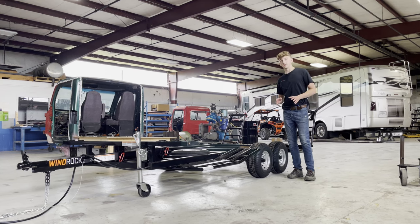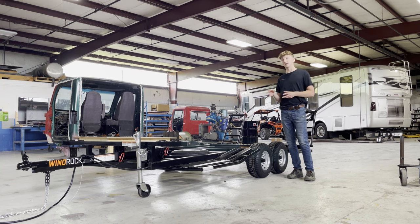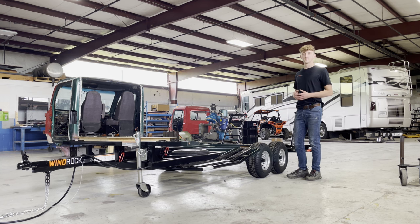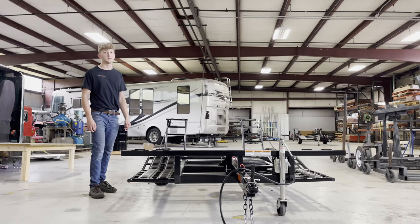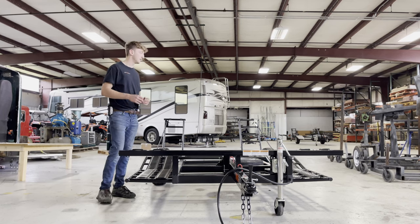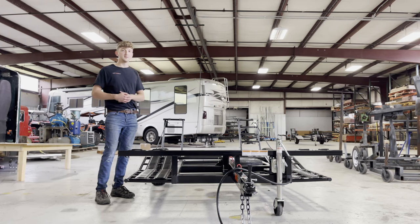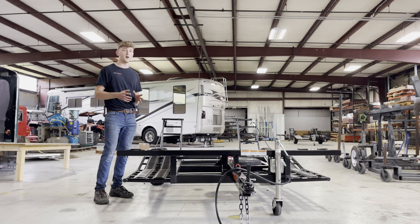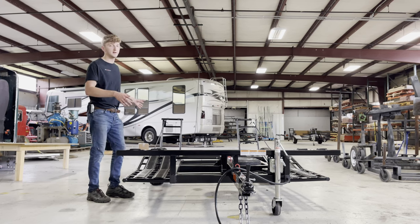Now moving on to the two-seater trailer — it is also a tandem axle. It has a GVWR of 3,500 pounds, same as our four-seater trailer. It uses the same axles, tires, and brake kit as the four-seater, but there are a couple of key differences — it weighs just over 650 pounds. Its width is the same at 78 inches wide, but its length is 142 inches long. The Razer Pro R with 35-inch tires will go on here and fit like a glove.